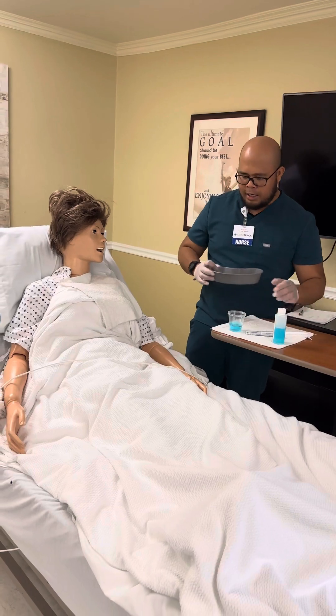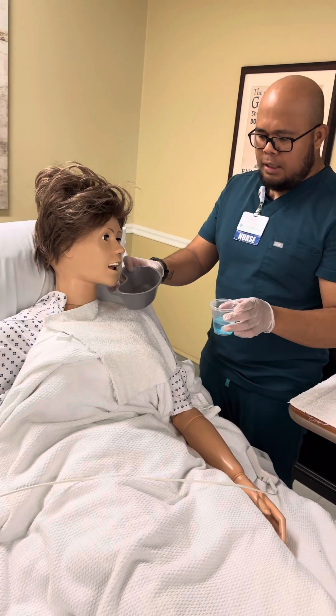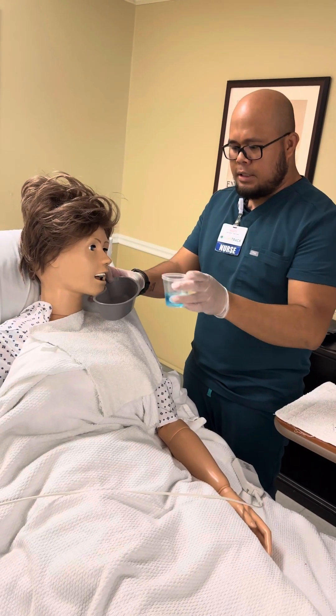First step: go ahead and ask the patient to rinse their mouth — have them rinse, and then spit.